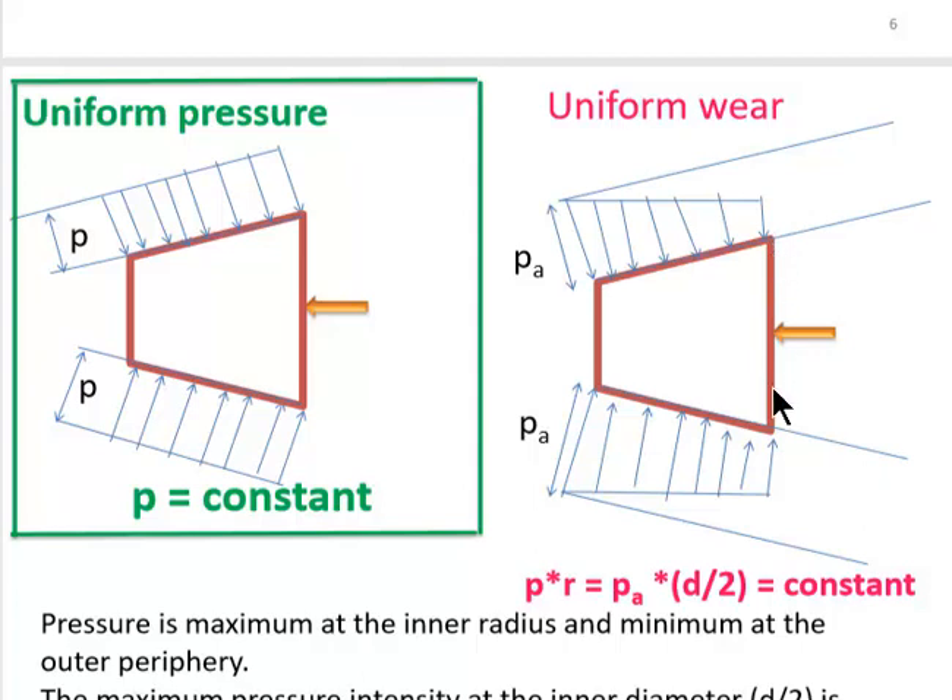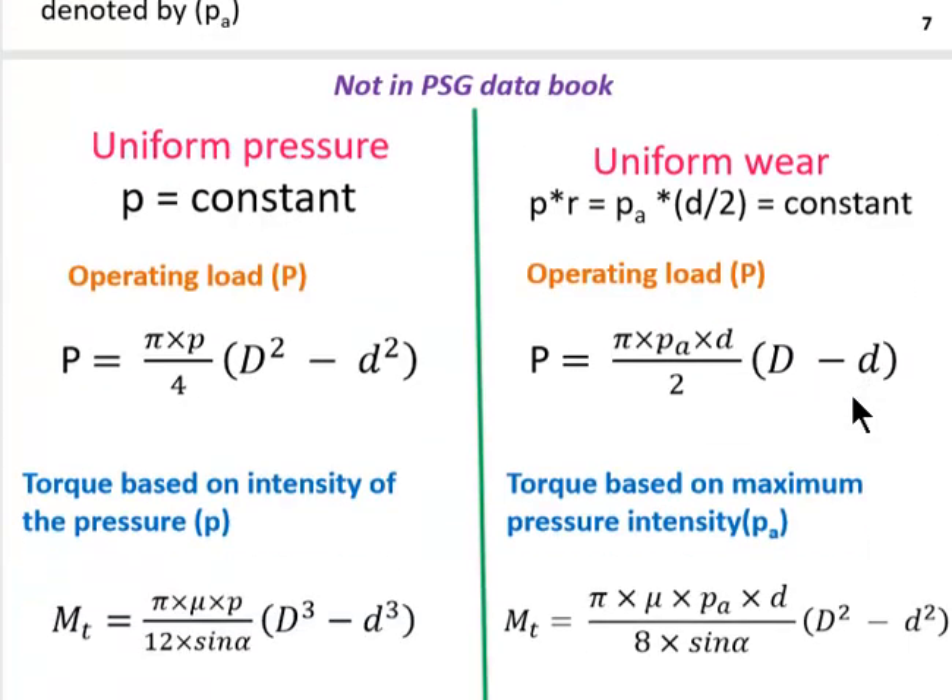This is called uniform wear theory. There are some formulas we will be using in cone clutch design. The difficulty is that these formulas are not given in the design data book — the PSG design data book does not cover the cone clutch — so there are some formulas we need to remember.